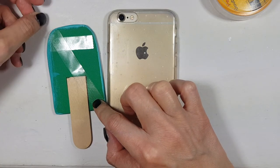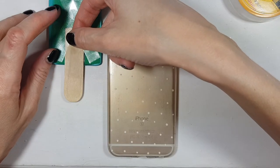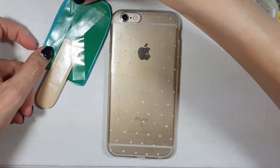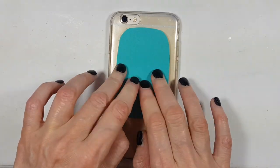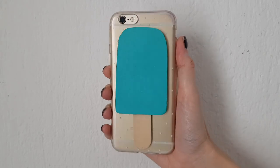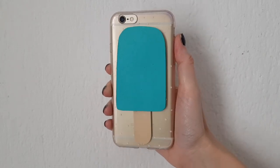I'm taping the acetate with double-sided tape, adding a lot of tape all over the place. The color of my foamy paper is different from before because I made a lot of mistakes and ended up making new ones — but that's okay because you can just paint them. Then I'm taping the popsicle in the middle, and that's pretty much it for this one. I think it looks really cute.